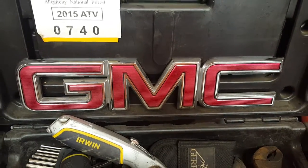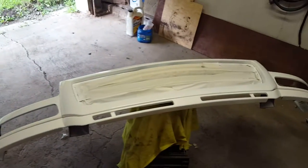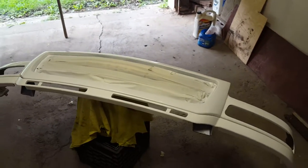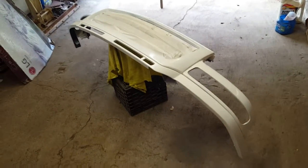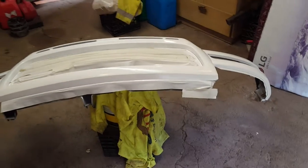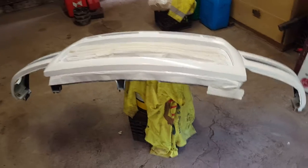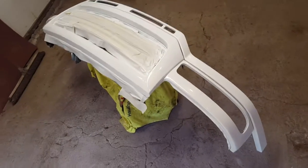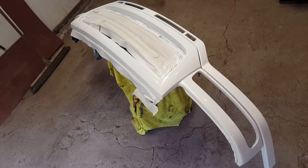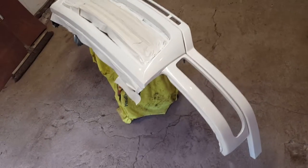Hey guys, welcome back to the channel. Well, here it is — I painted my grill, well not the grill but the chrome trim around the grill. Finally broke down and did it. Looks pretty good, I think, and you can see a little bit on there.